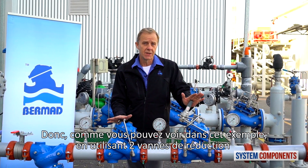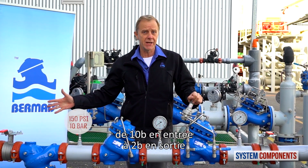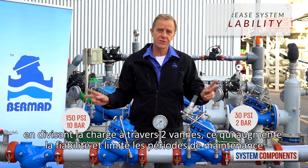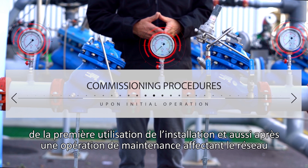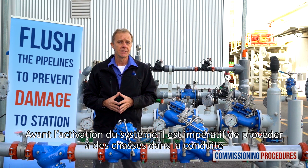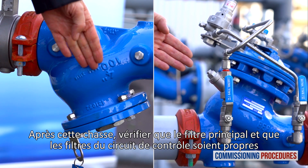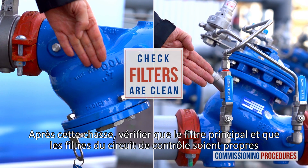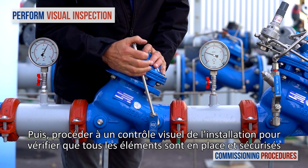So as you can see in this example, by using two pressure reducing valves, we are able to significantly reduce the pressure across the station from 10 bars at the inlet to 2 bars at the outlet, dividing the load with two valves and thereby increasing reliability and service likelihood. Commissioning procedures should be performed when initially opening and operating a station, either for the first time as a new installation or after intrusive system maintenance. Before operating the system for the first time, it is imperative to flush the pipelines. This ensures that the system is free from any debris that can cause damage or even render it inoperable. After flushing, ensure that the main strainer and valve control loop filters are clean. Next, observe the station's installation and make sure that all parts are firmly secured and in place.